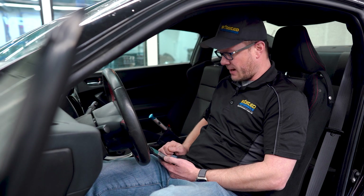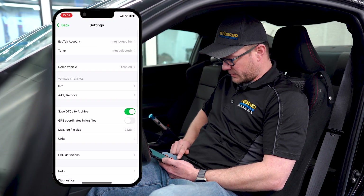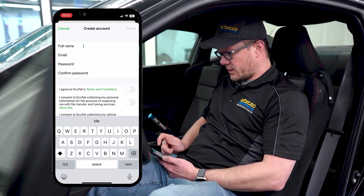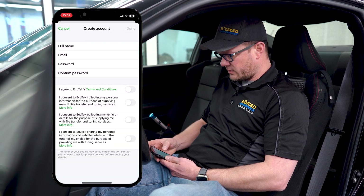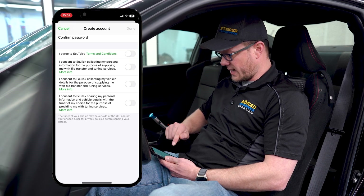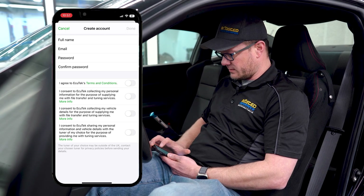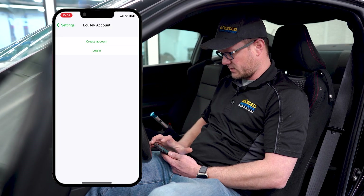Open up the Ecutech Connect app, go to the gear in the bottom right-hand corner, and create an Ecutech account. Enter your name, an email address, choose a password, confirm your password, and agree to the terms and conditions. Once that's done you should immediately be signed in. Make sure you enter the right email address because that's where all the communication is going to go back and forth.